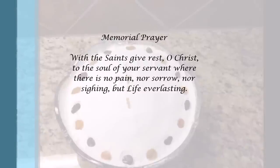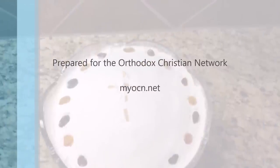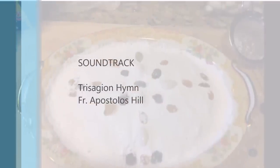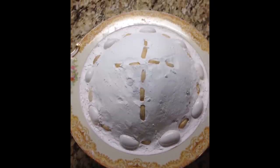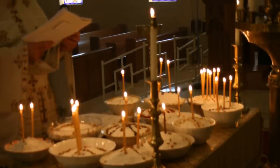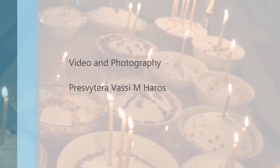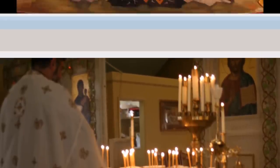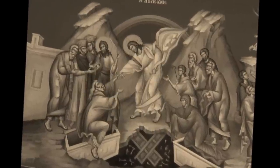With the saints give rest, O Christ, to the soul of your servant, where there is no pain nor sorrow nor sighing, but life everlasting. Holy Spirit, now and ever, and to the ages of men. Holy God, holy mighty, holy immortal. Have mercy on us.